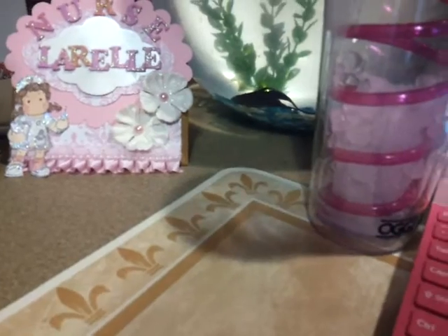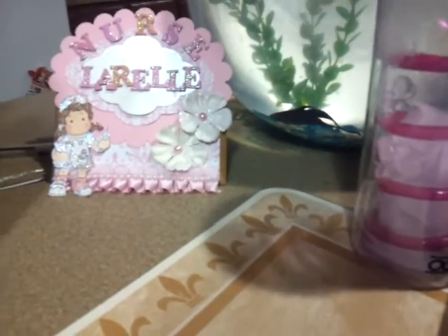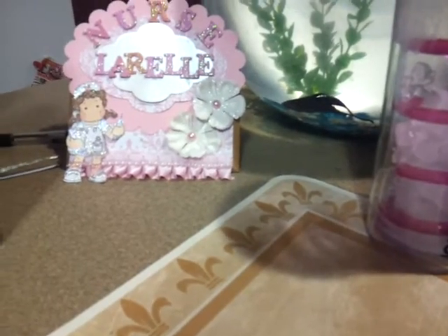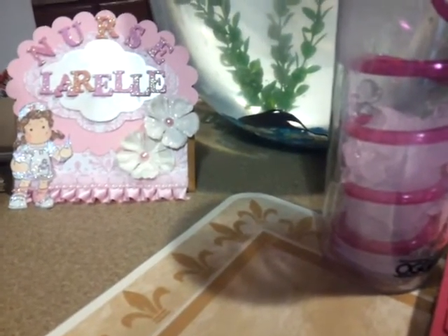Anyway, in her project video — the tutorial — she had said that she had used something called Tyvek. So my question was like, what is Tyvek? What is that?